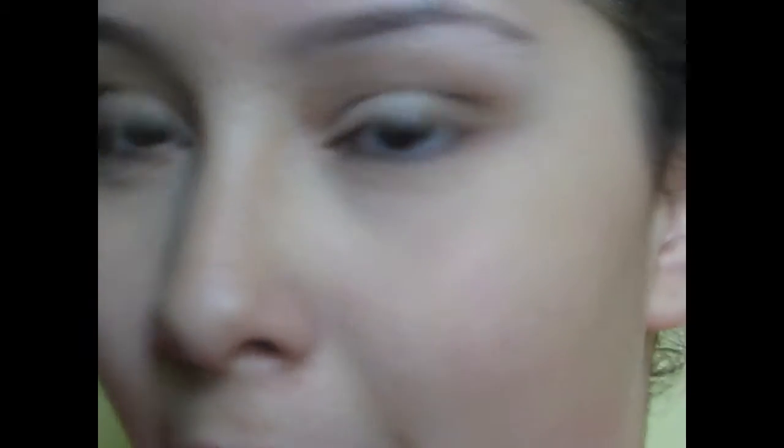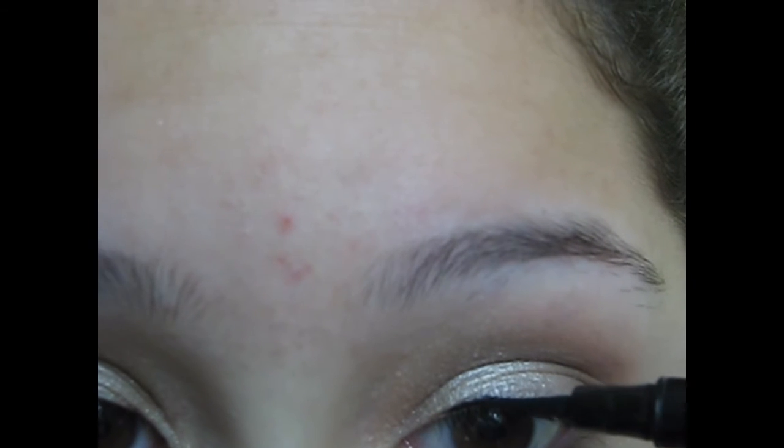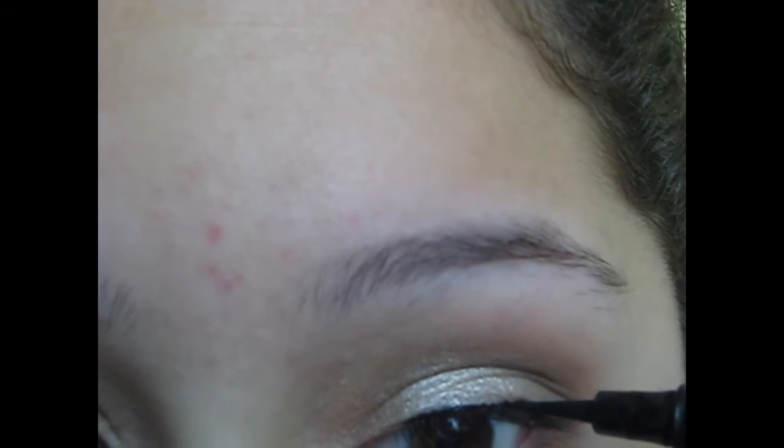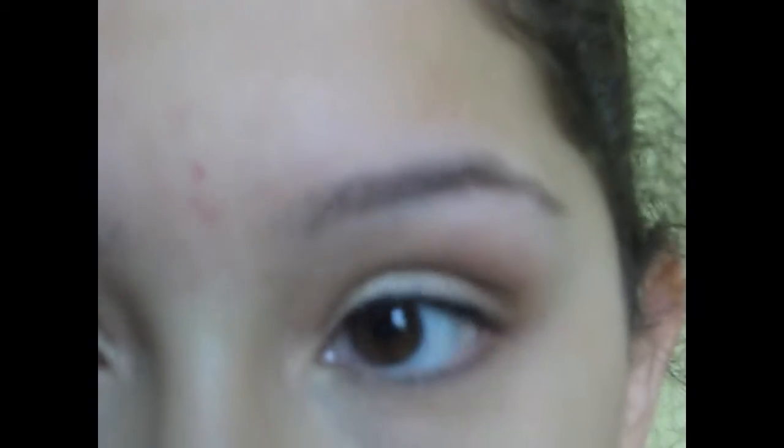Now I'm adding a liner. This is the Maybelline Master Precise Liner in black. I'm putting just a thin black line — I'm trying to get them to match as close as possible. And that's it for the eyes — well, almost, not quite.